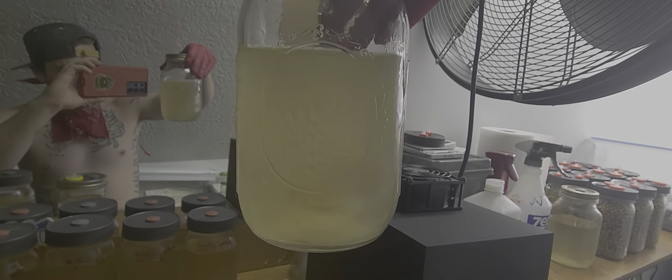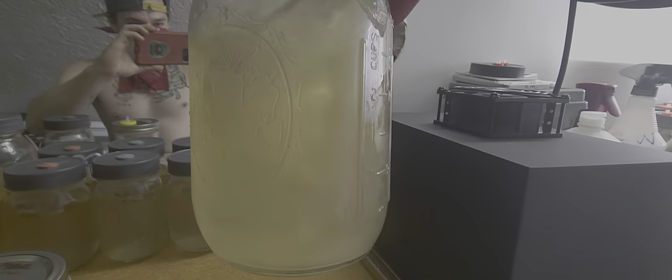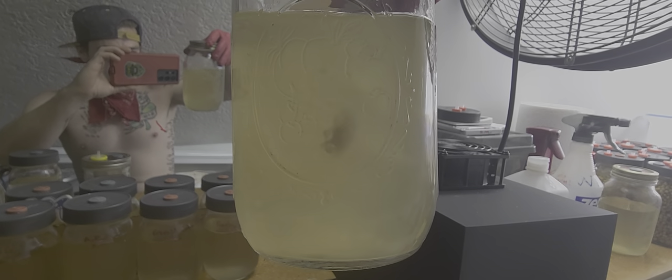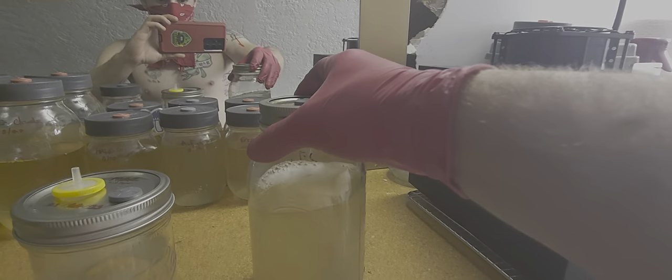Yeah, see that — it doesn't look very good at all. The water is not clear. It just looks like — I said it was clear and had the culture at the bottom before I stirred it, but as soon as I stirred it up it looks like dirty pond water now.